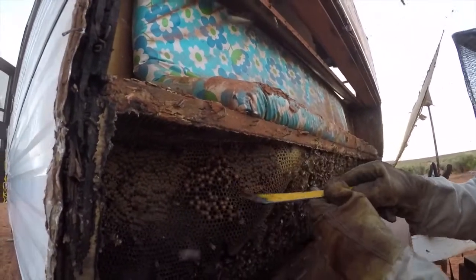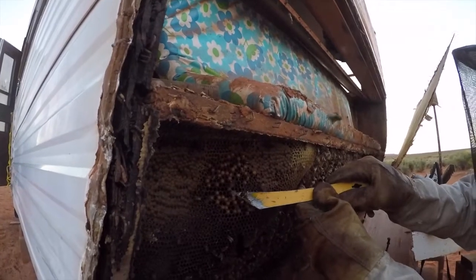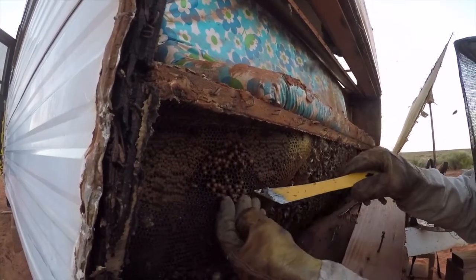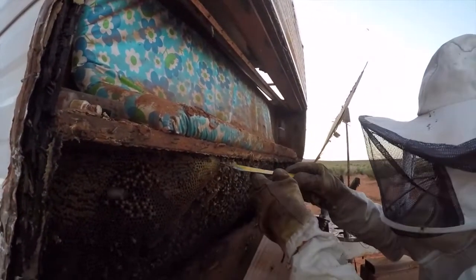We're down to some brood. There's some drones right there emerging. Let's look and see what color the drones are. They've got a little bit of a lighter color abdomen. There may be some Italian in here.